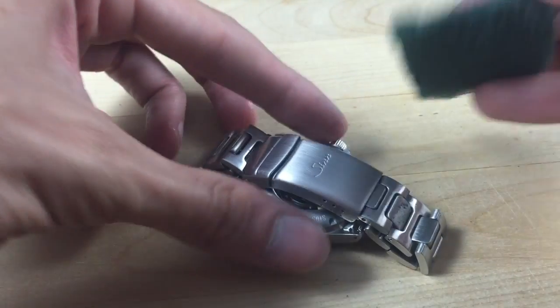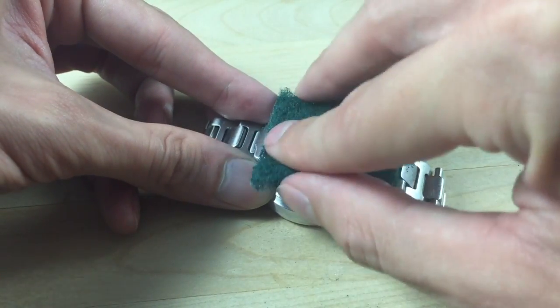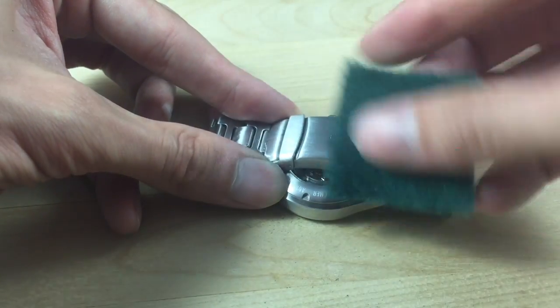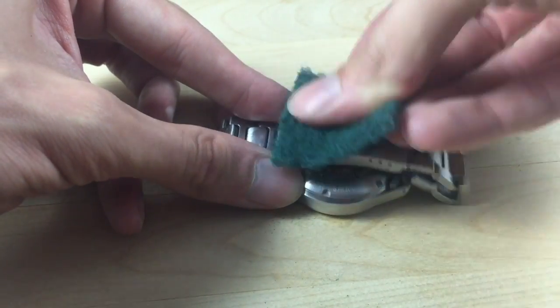So that's all there is to it really. If you're having trouble holding on to it you can try moving the watch in different positions and orientations — that might help you more effectively polish the edges of the bracelet or the harder to reach spots. This should only take a few minutes and when you're done you should see some really amazing results.